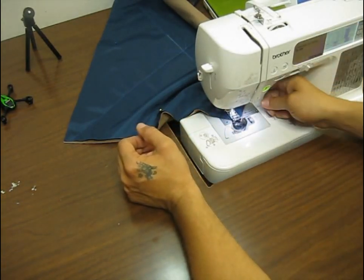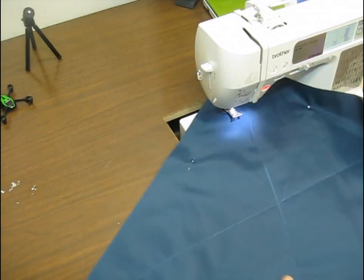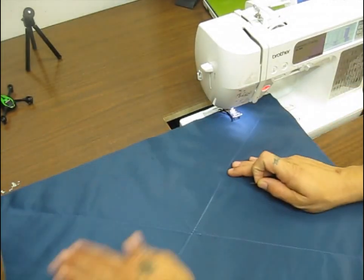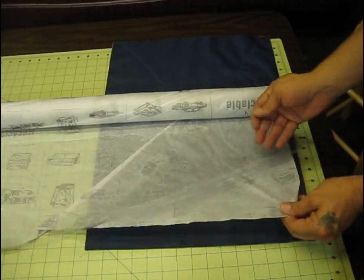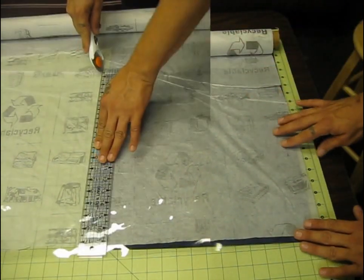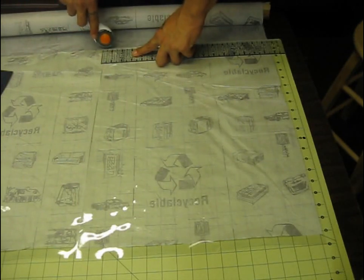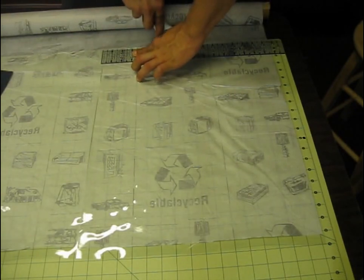I sewed my X legs out from the center — you can see that the materials are held together that way. You could probably use a spray adhesive as well. Now we're going to figure out our vinyl strips — I'm going to cut a piece about the width of our project and then cut the strips that we'll use to make our pockets.